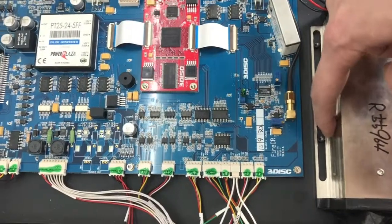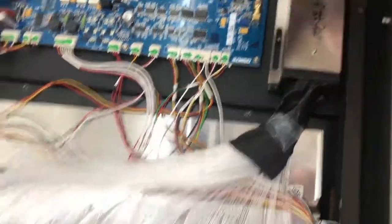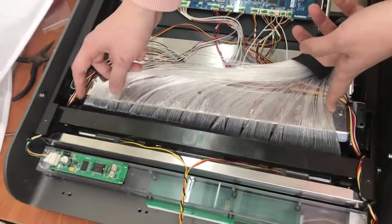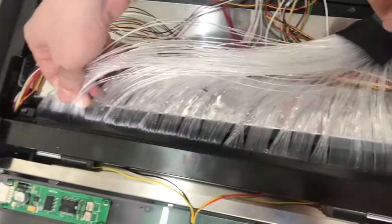There are also two screws fixing this PMT. Let's take them off. Then, just kindly — I mean softly — touch this bundle.